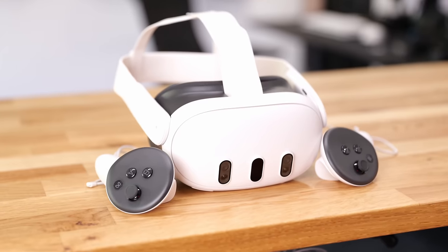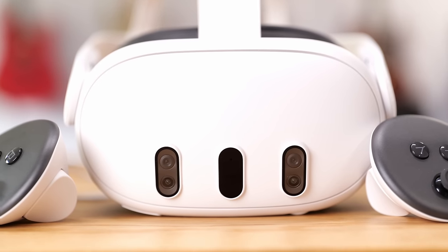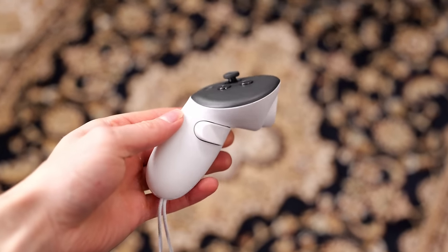I bought the new Meta Quest 3, one of the most highly anticipated VR headsets to release this year. In this video, we're going to unbox it, share my first impressions, see if it's worth purchasing, and also compare the major differences against the Quest 2.